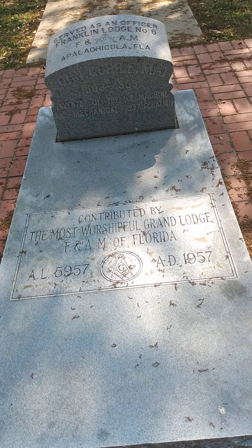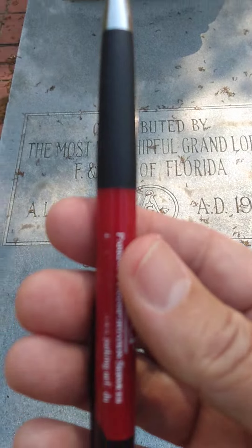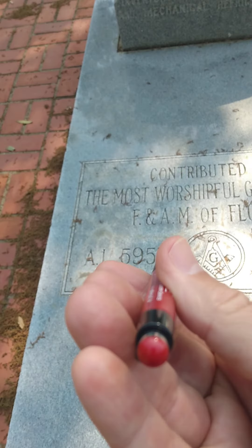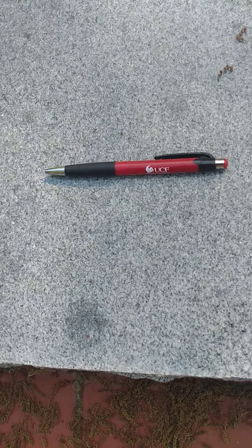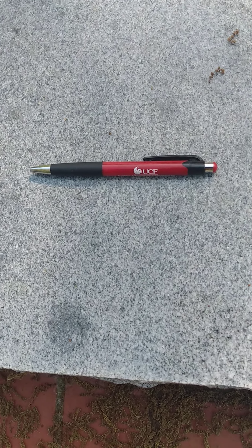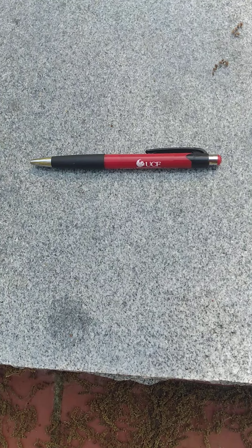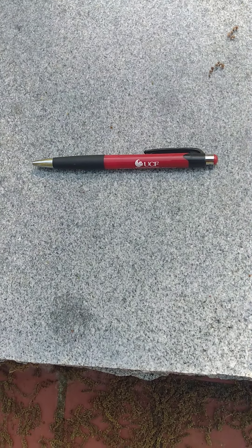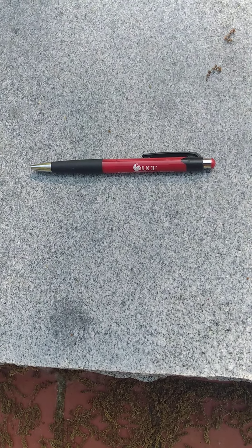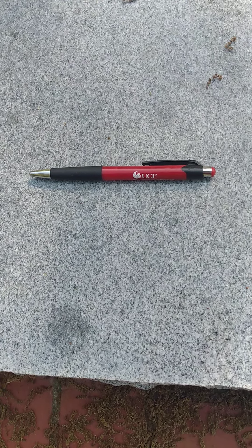Today I'd like to try something different. I'm gonna lay a ballpoint pen down and I'm gonna request that the ghosts and spirits try to move the ballpoint pen in any direction they would like. I would suggest spinning it from one end — seems like that would take a lot less energy. It may take more than one ghost or spirit, so I invite any ghosts or spirits in the area to attempt to move the pen.